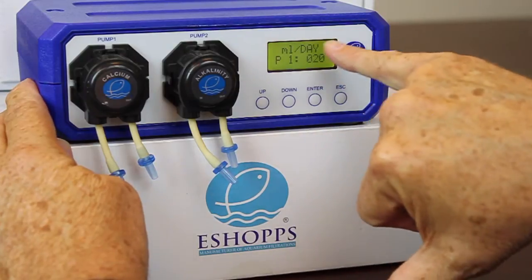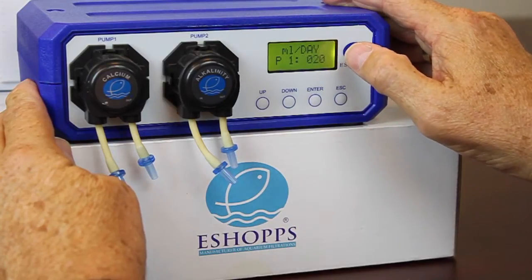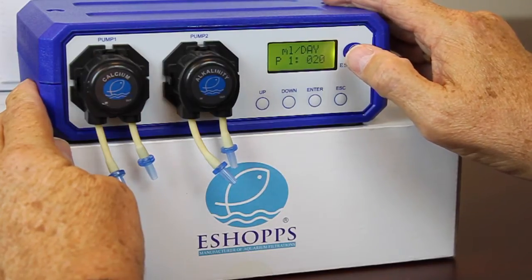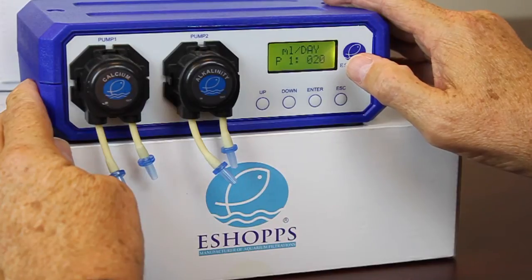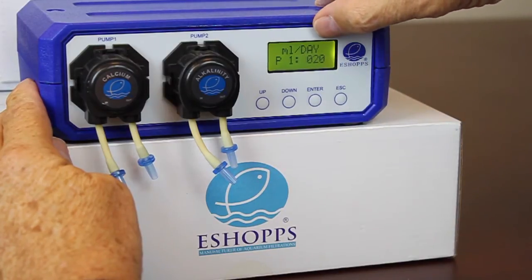Now it's telling you how many milliliters per day you're going to dose. Right now it's set at 20. If you set it up for four cycles a day, that's 20 divided by four, so you're actually dosing five milliliters per dose — it'll do that four times a day, not 20 each time. That value is the total milliliters per day.